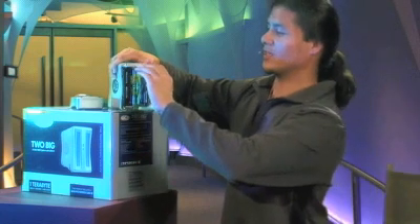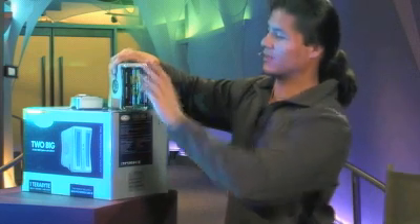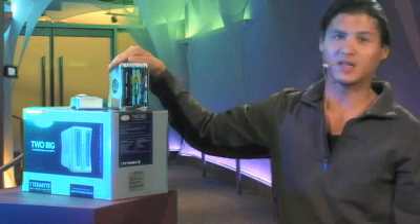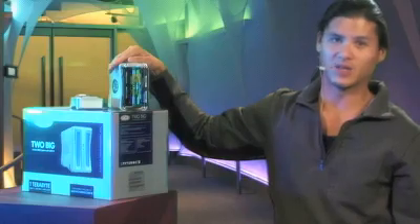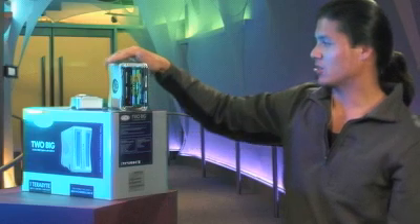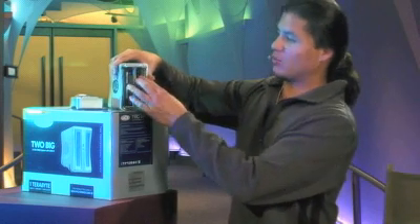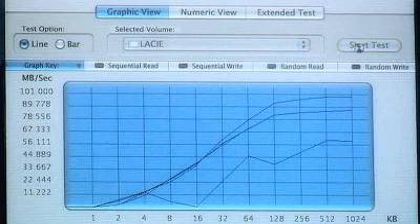Storage is getting really cheap these days, and that's why I'm really excited about this device — you can pick this up for $489 for the 500GB model, and you can also pick up the 1TB model for about $800.